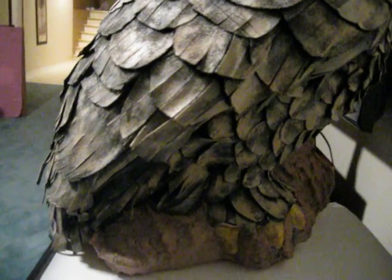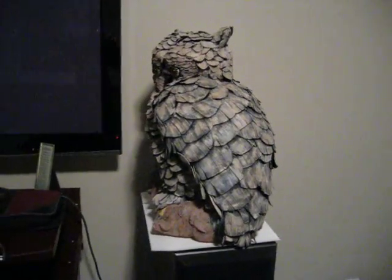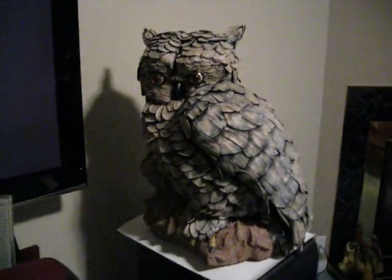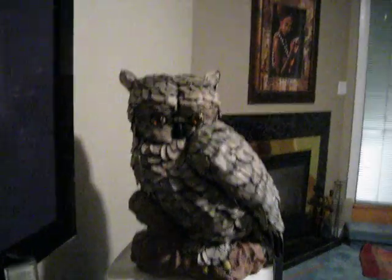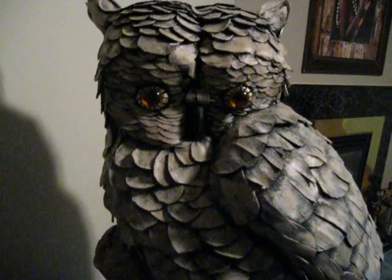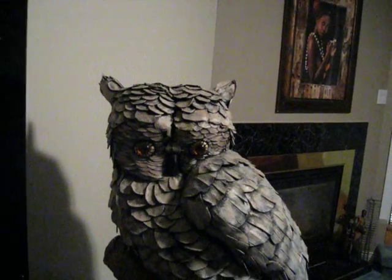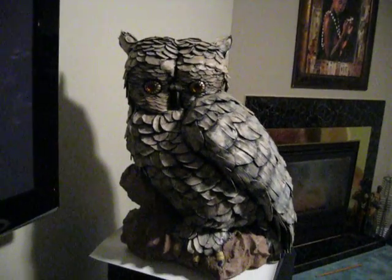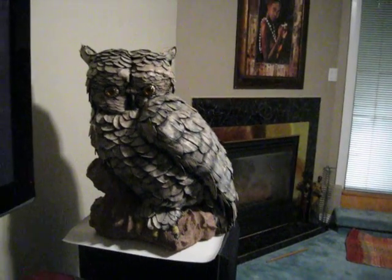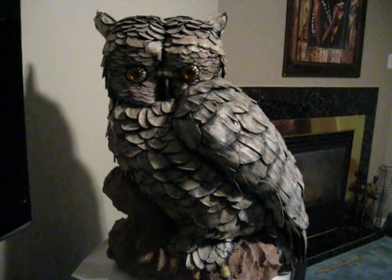This bird is one of a kind. Make me a serious offer and I might just take it. One final look. Thank you ahead of time, people. Good luck.